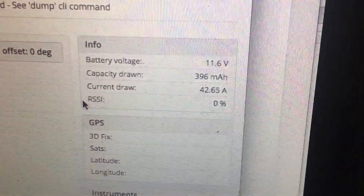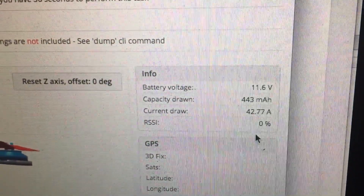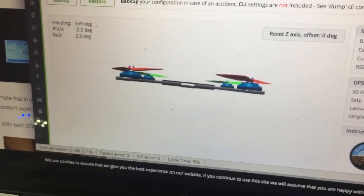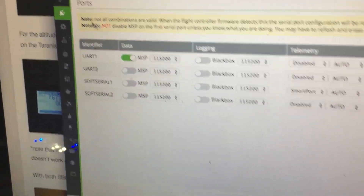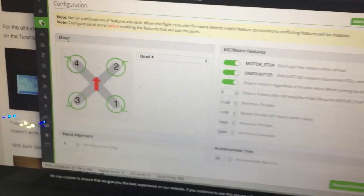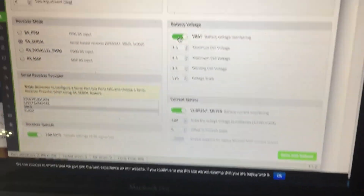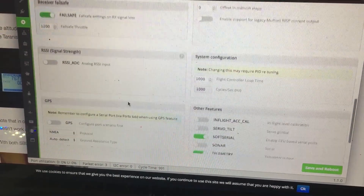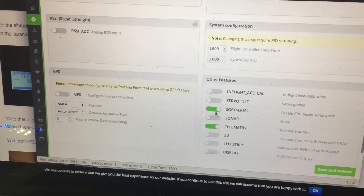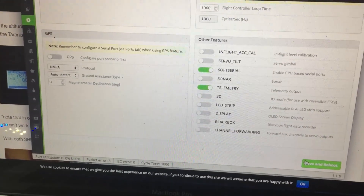Now I'm in Cleanflight, and if you connected it right you should see the voltage right here, showing your voltage and consumption. To set this up, scroll down and make sure that you enable V-bat and current meter, and also enable soft serial and telemetry. Once you do that, save.